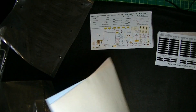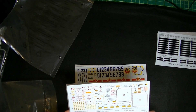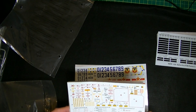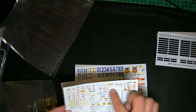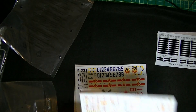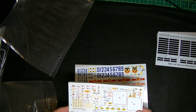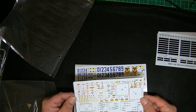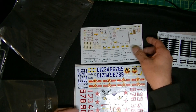Nothing on the back. There are some more — I like the way they did that one. You can actually cut that out and put the red around it — it's not a full carrier film. Pretty cool.